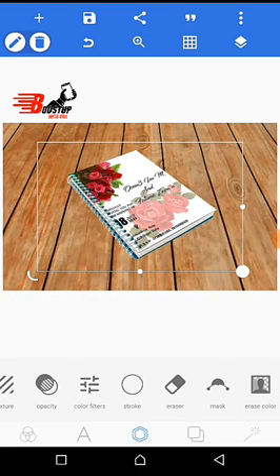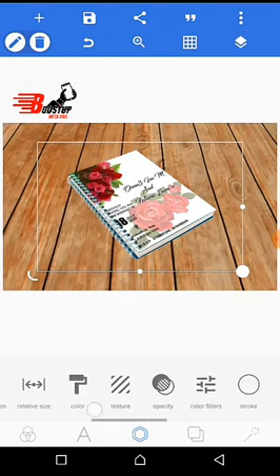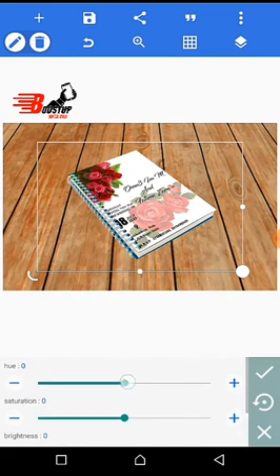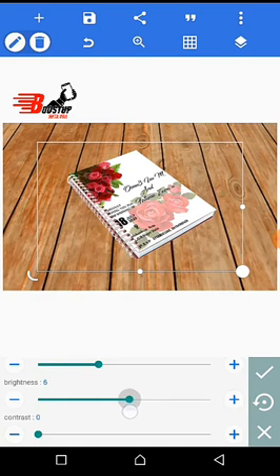Then you go back to your book, click on the book again, and go to color filter. Select any color that suits the design on the top of it — let's say red. Then click on saturation and adjust saturation to fit the design on the book. Then click on brightness — let's use zero. Contrast — let's use five.